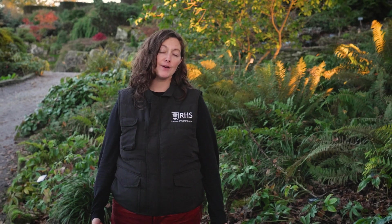Honey fungus is really common and I hope this video has given you a head start to understanding what it's all about.